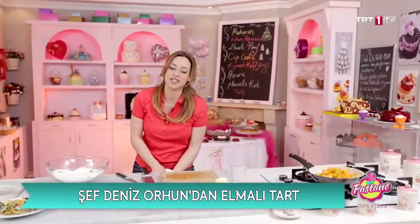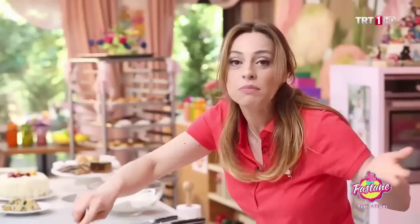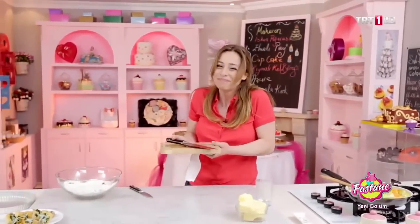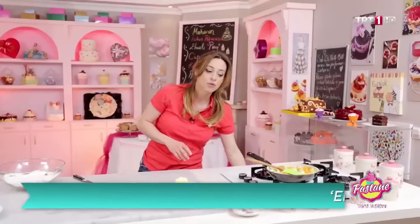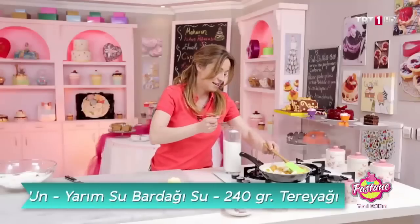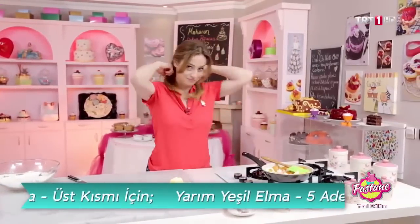Siz hangi türden insansınız? Yaparken yiyen mi? Yapana kadar doyanlardan mısınız? Kesinlikle arada bir tatmamız lazım. Tadı ekşi, tuzlu — böyle yorumlarda bulunmamız lazım ki damak zevkimizi hem geliştirecek hem de yemeğimizi lezzetleştirecek. Kayısı biraz ekşi, o yüzden şeker koyayım; zaten normalde bir yemek kaşığı şeker koyacağım ama bunu birazcık arttıracağım. Kayısım ekşi olduğu için limon koymayacağım.